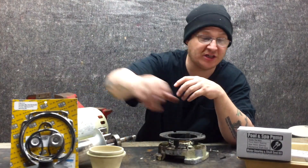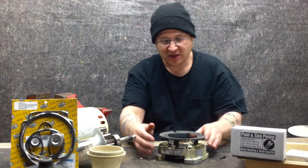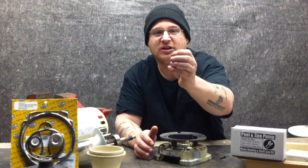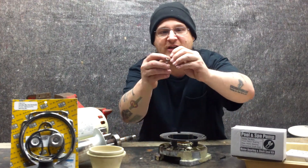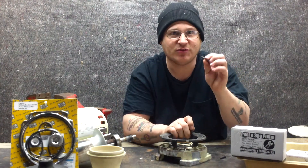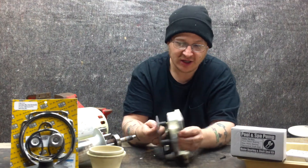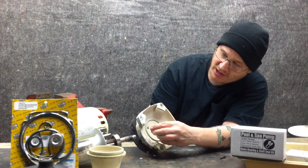We're also using a kit here that comes with the two bearings and the seal. So what we're going to do now is we have our little piece here — it's like a screw and a little plate. It's called a bearing retainer clip. It looks just like a screw and a plate.